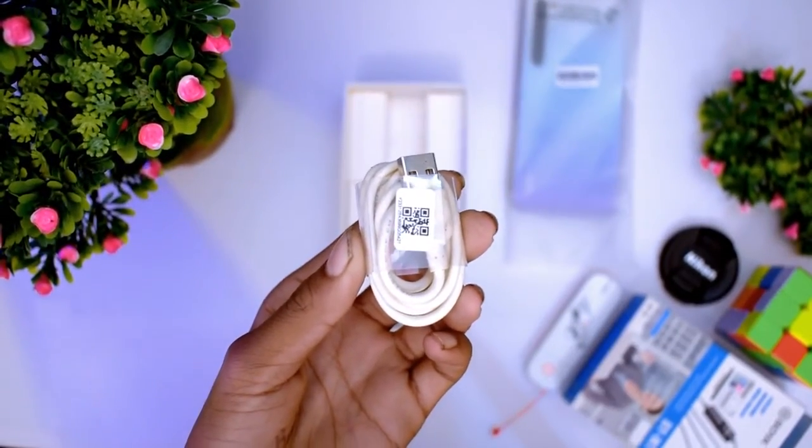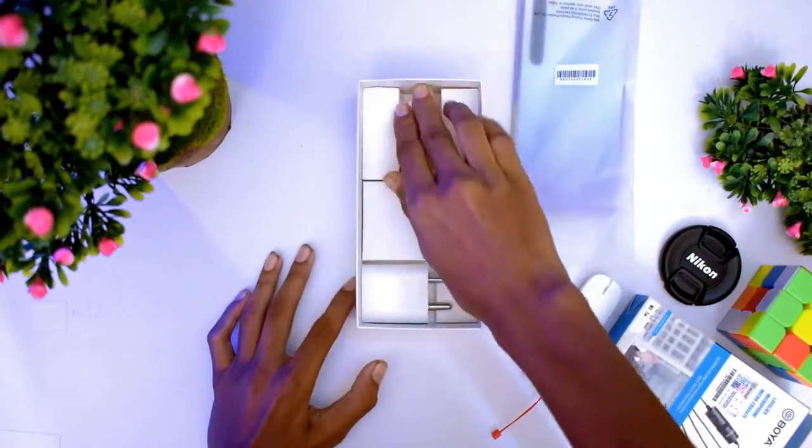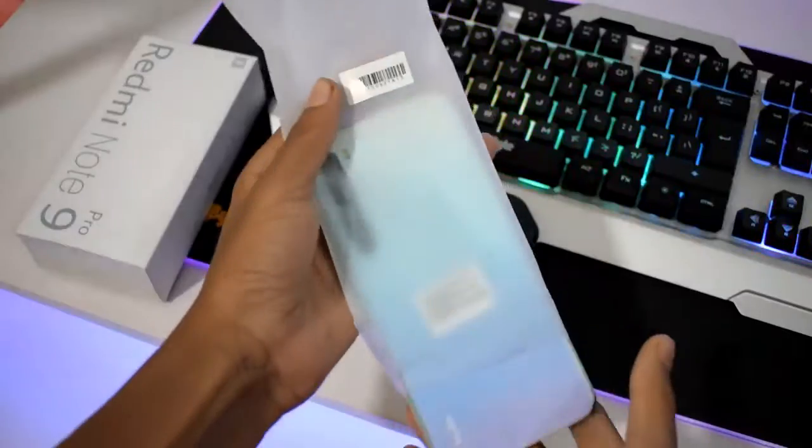The white color is the Chinese variant. You will also find it in the black color. I will find the white color out there as well.